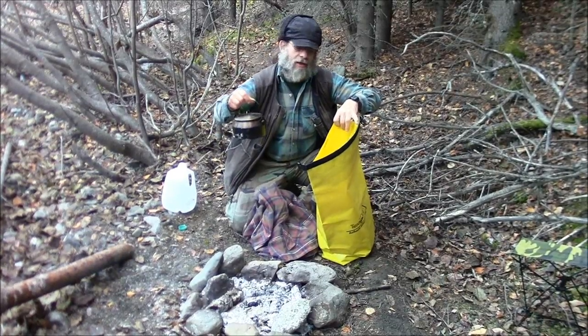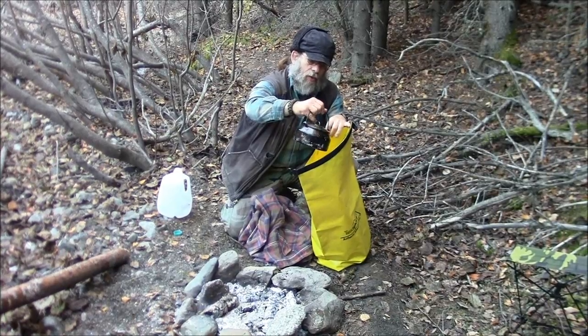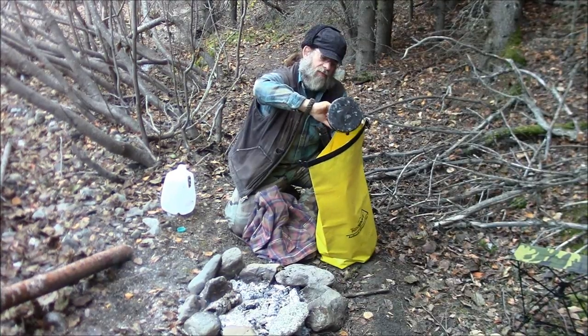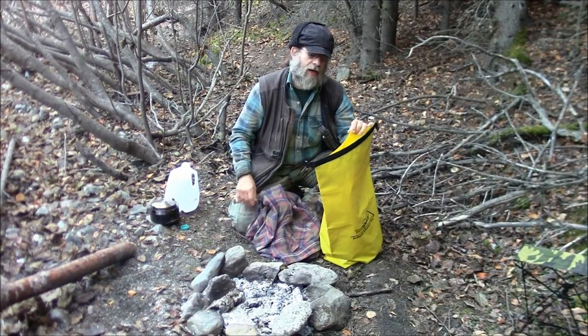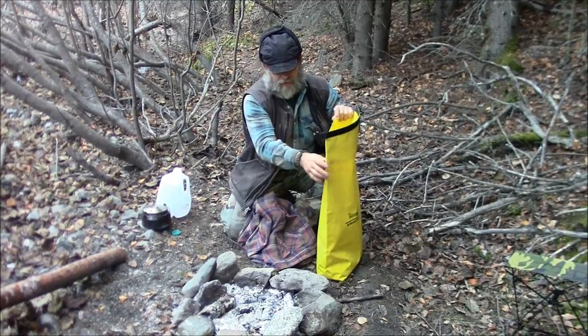We've got some water that had been heating on the fire and brought it to boiling. We're going to combine that with the cold water. You want to put the cold water in first so you're not dumping the hot water into the bag directly. Now we've got some warm water in there.